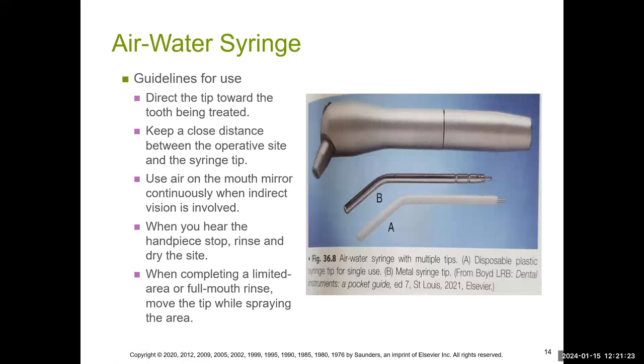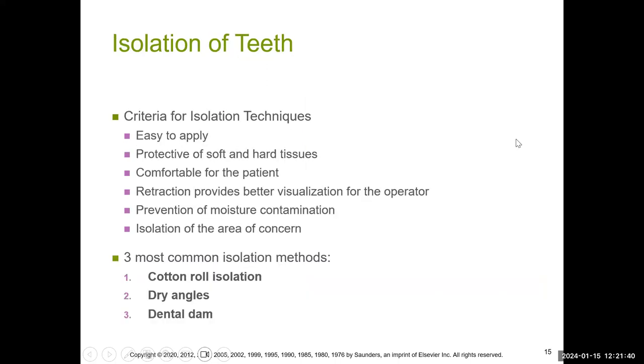This is your air-water syringe — it could be metal, and the tip can be metal or plastic. You've seen both in DNA 113. These parts can actually be screwed off; usually they come in three parts. The isolation of teeth can be done in three ways: you can use cotton rolls, dry angles, or the dental dam.